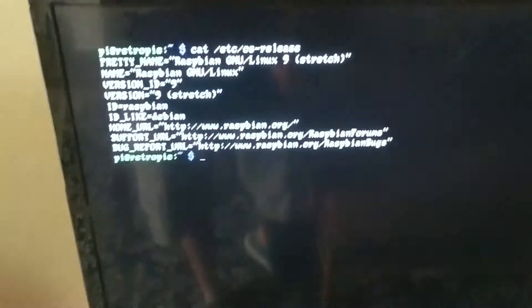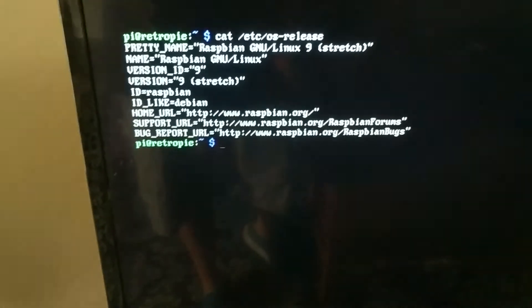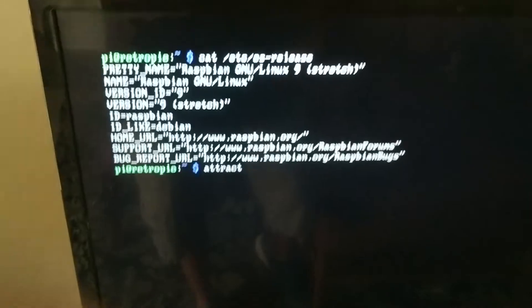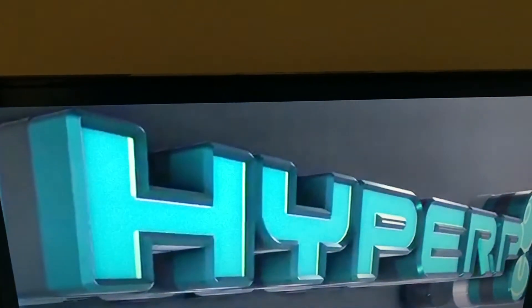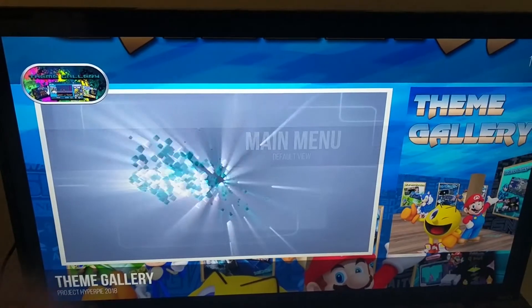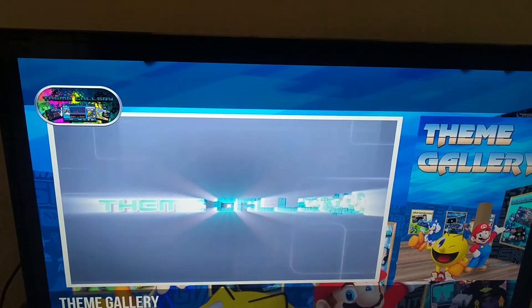For some reason some people don't believe that I have this running, so here's my OS release — as you can see I upgraded to Stretch. I'll just type 'attract'. I have the volume turned down because my microphone and recording are really bad, so now I'm going to switch over to my capture device and you guys will be able to see it in action.